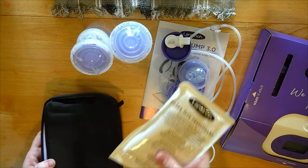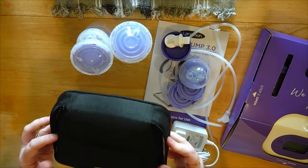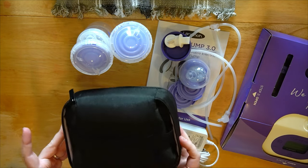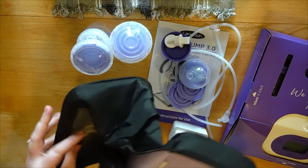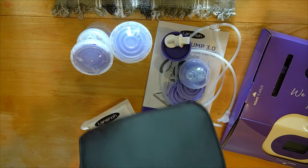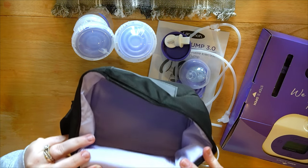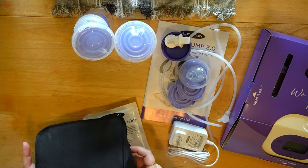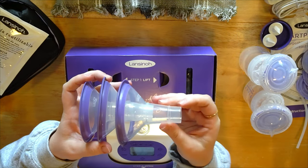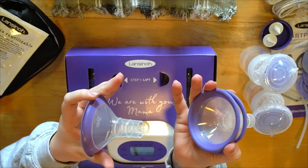They also included a freezer bag — I thought it was actually a short little bag good for bags of milk, but it's not. It's just folded up, so it actually is a pretty full-size cooler bag. You can fit a full bottle down in there. It was just folded up really nicely — I'm going to fold that back down.